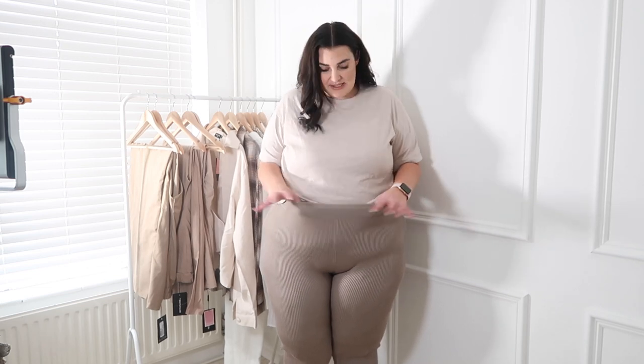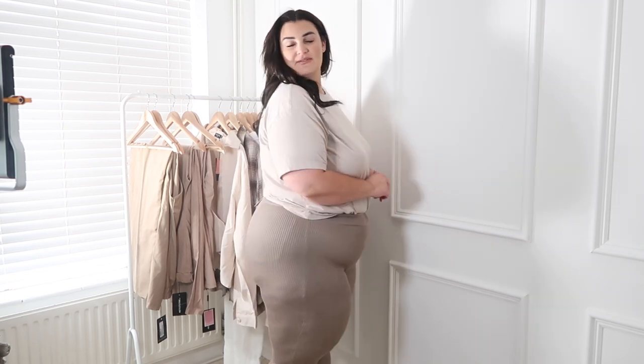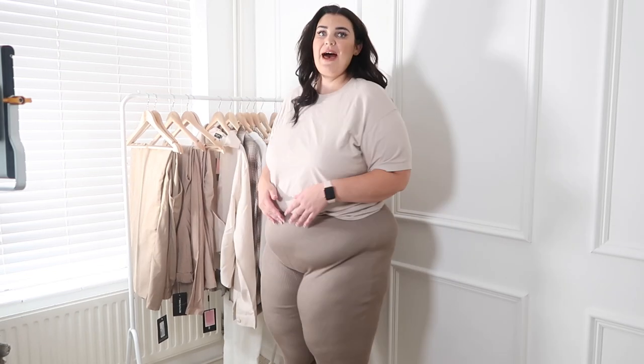Next up are these ribbed leggings. They're super comfy — there's loads of stretch in the leg and quite a bit at the top too, though it does have elastic bands. I think they're really cute but I'm not sure what I'd wear them with. They'd probably be more for lounging around the house or winter months with a longer top. The color is a browny-greeny tone, quite earthy.